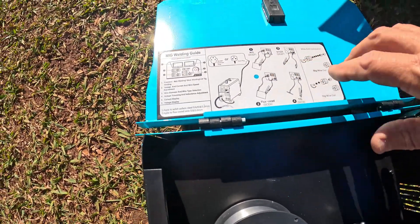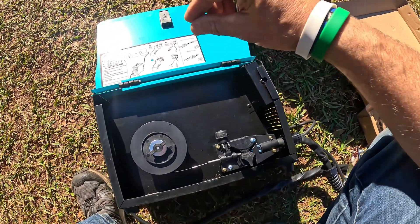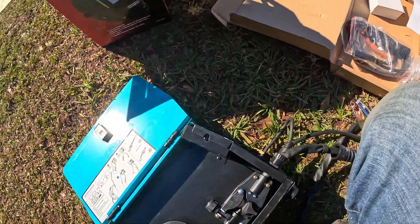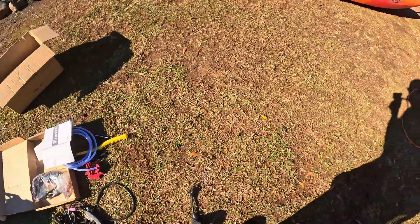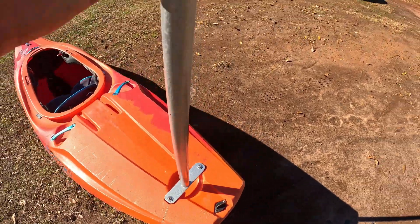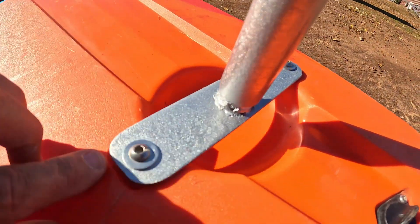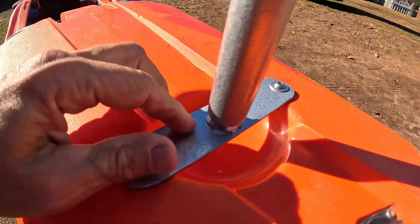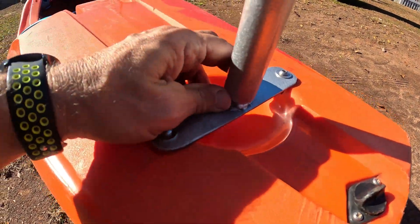The number one use I'm going to be using this for is as a gasless MIG welder — I don't have any gas and don't want any gas. The welding I'm doing is basic DIY around the house. I'll show you something I made before this video: a camera mount for a 360 camera on my kayak. I welded a bar onto a plate, and that plate screws into the kayak — so I've already made my first thing with this, and I painted it.